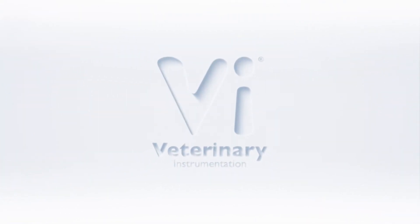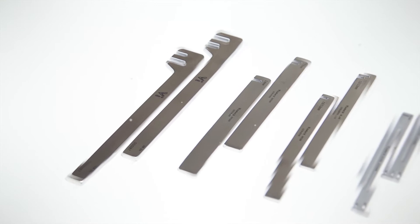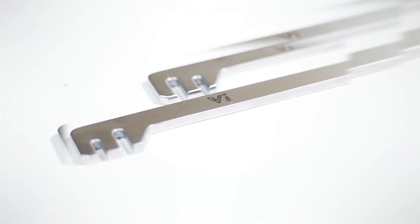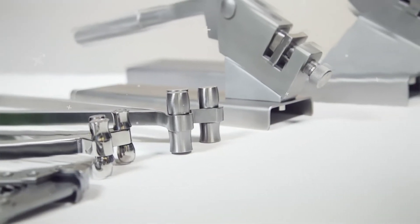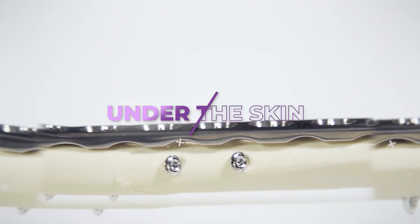Hello and welcome to Veterinary Instrumentation's latest episode of Under the Skin, a videography series introducing key devices used during orthopaedic surgery. In this episode we will be focusing on plate benders, which are an important device used when plating a fracture. Let's go under the skin.